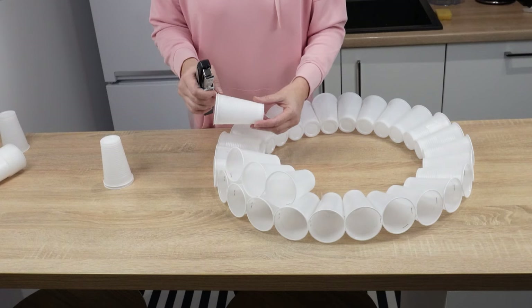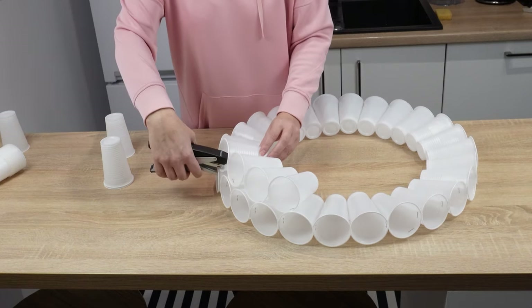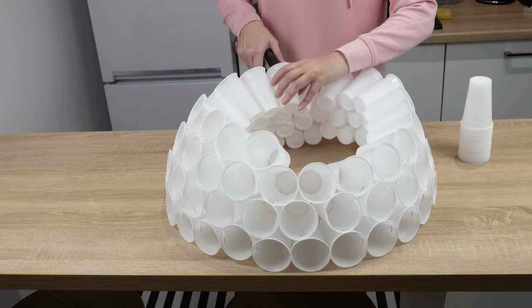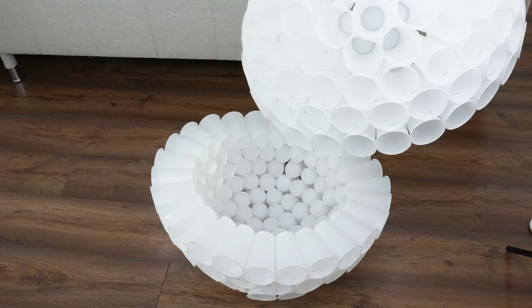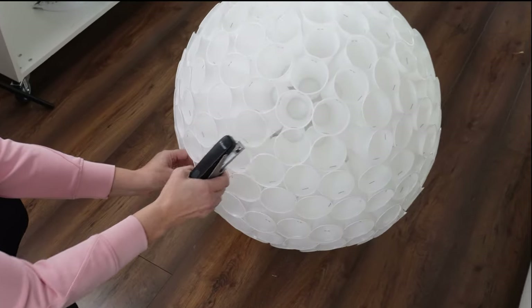Then arrange another layer on top and staple the cups to the bottom layer and to the cup next to them. Repeat until you form a hemisphere. Repeat the process, and when you have two similar hemispheres, connect them using the stapler. This will be the bottom of our snowman.